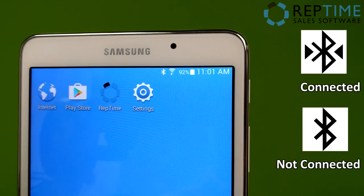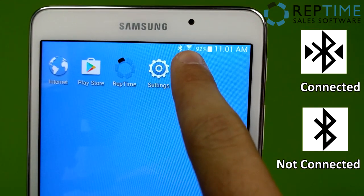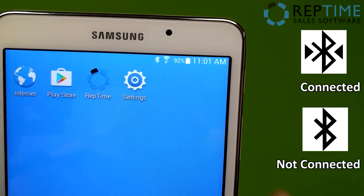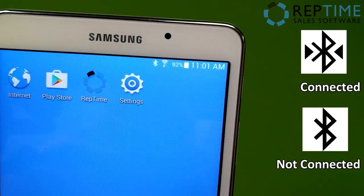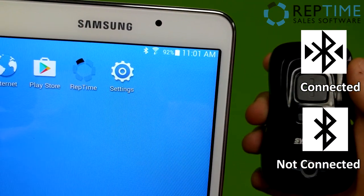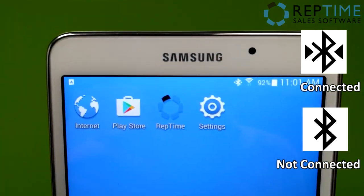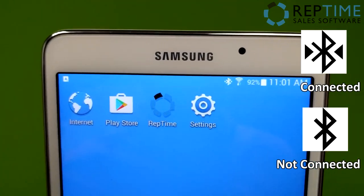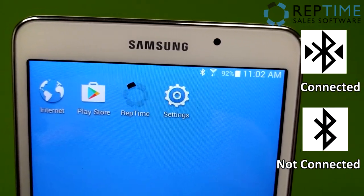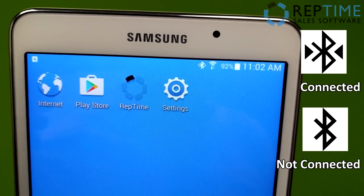Another way you can tell if your scanner and tablet are connected is by looking at the little Bluetooth symbol on your tablet. So long as Bluetooth is enabled, you'll have this little tiny B icon. If you notice right now it's just a B, but if I enable the Bluetooth and it connects again, you'll notice there are two tiny little arrows on either side of the B. That's another way you can tell whether your scanner is connected to your tablet or not.